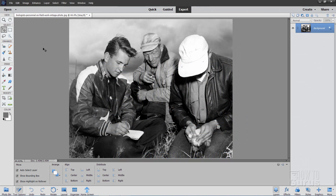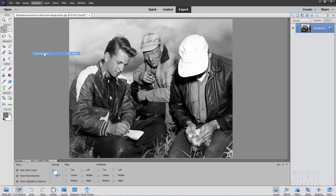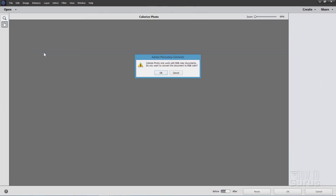Here's the basic black and white image and we'll be using the new Photoshop Elements 2020 Colorize Photo tool to add color into this. I'll show you a few tricks to get the best results from that tool. So we'll start off by going up here to the Enhanced menu — that's where you're going to find this — and right down here, Colorize Photo. Let's click on that.